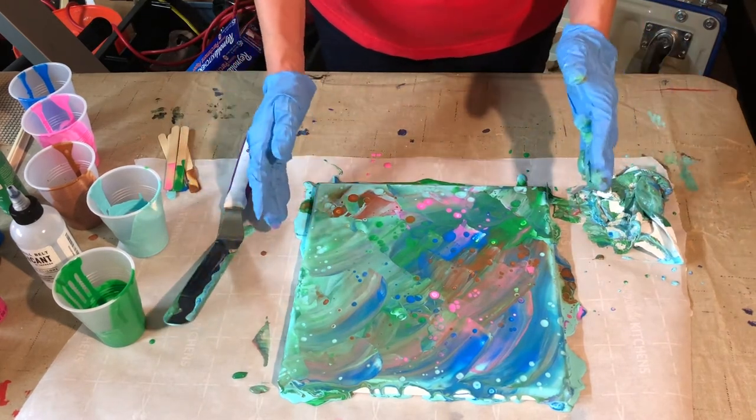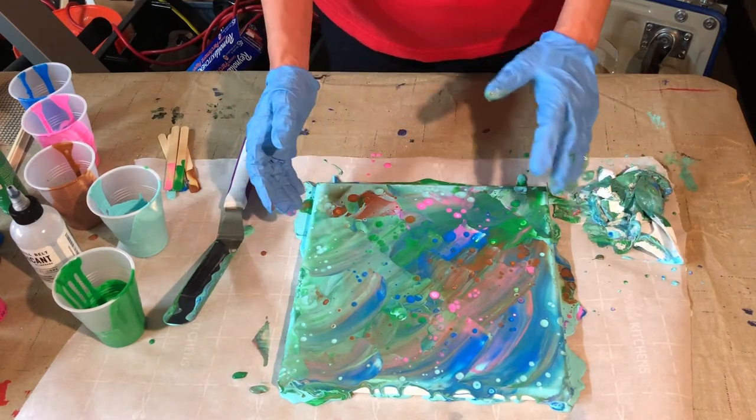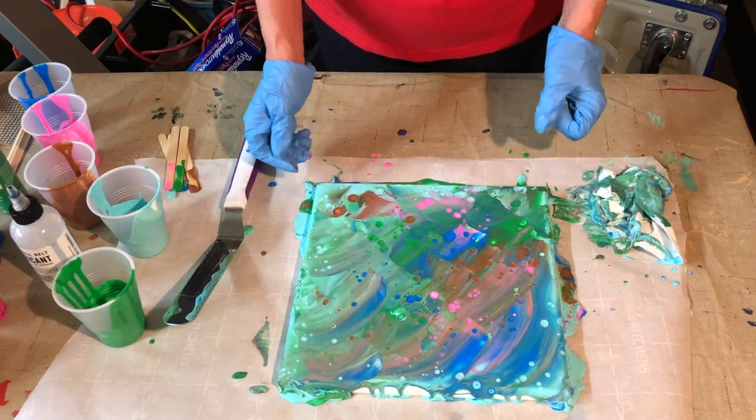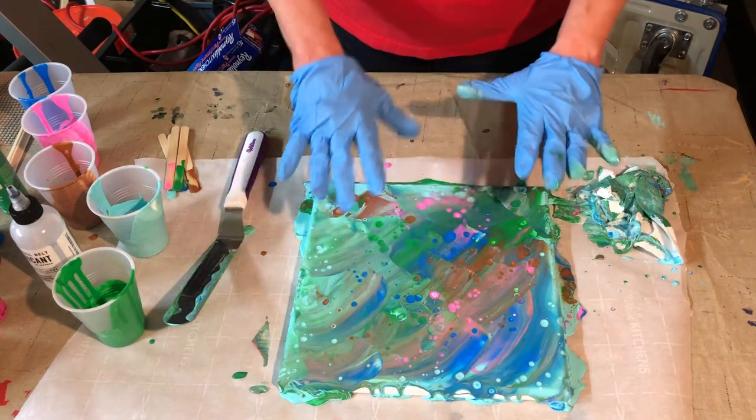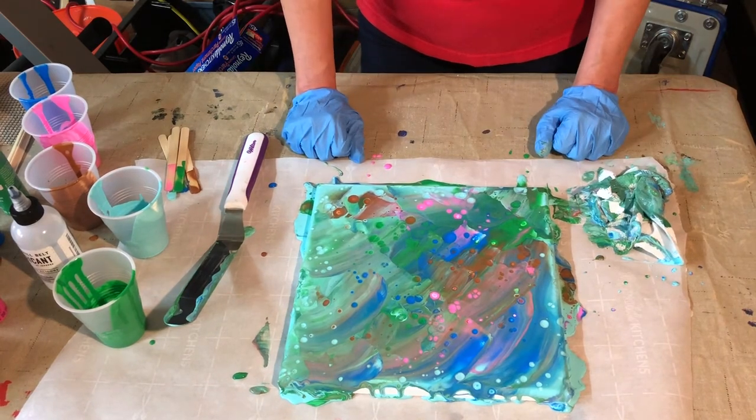We don't want this to flow like we've done in the other videos — like the dirty pour — where we don't want it to flow down because that's going to give it a completely different look. We need it to do just what it's doing right now.